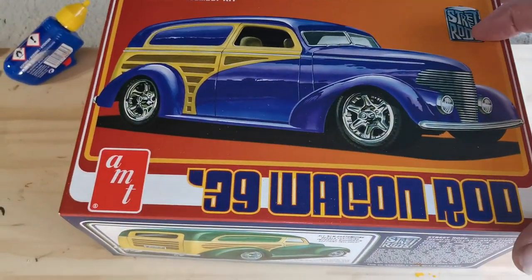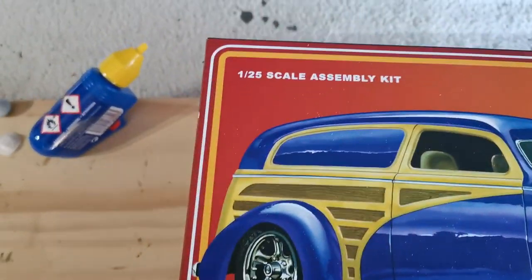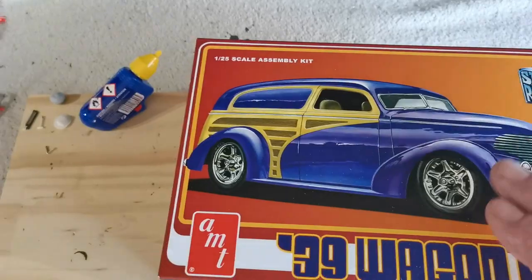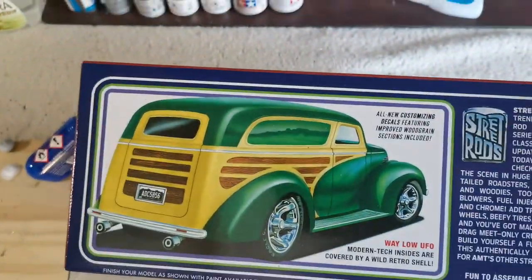Today we're going to rip right into this beautiful model here by AMT, the '39 Wagon Rod in 1/25th scale. It has all the modern conveniences and modern technology on the inside, but on the outside it's got that wild retro kind of shell.